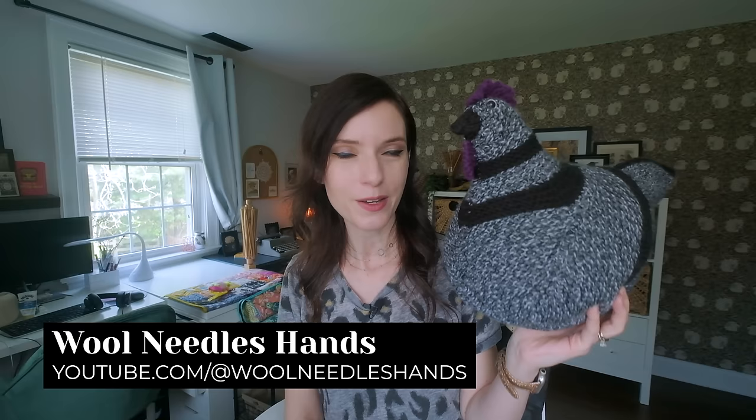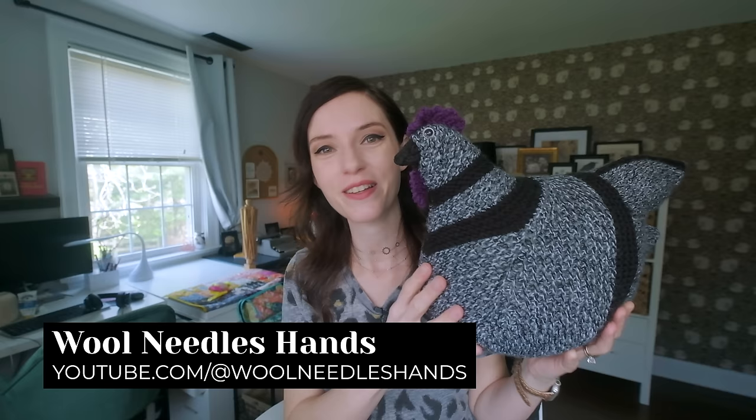I've had this pattern on my Ravelry queue for quite some time, and I have to blame Taylor from the Wool, Needles and Hands YouTube channel — I always mix up the order, I'm so sorry Taylor, but I will link to her channel down below. When I saw that she had made one of these, I was like, all right, the time has come for me to make an emotional support chicken as well. And here we are.